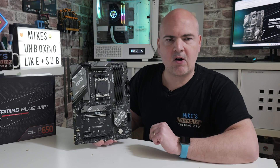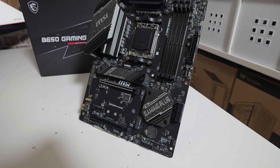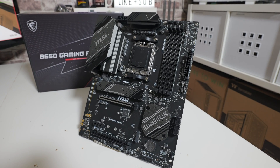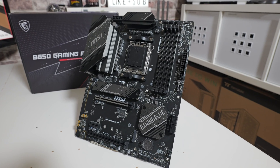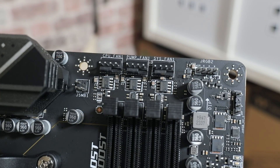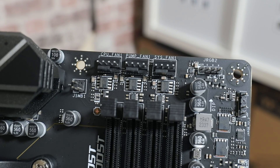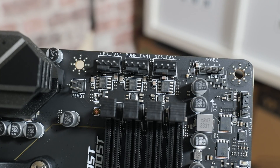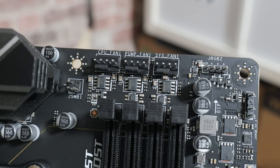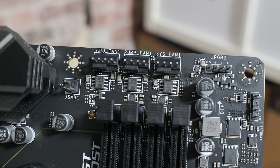Moving down to the middle, we've got our AM5 socket, so this is for AM5 AMD processors only. The retention module is what we're used to seeing for these new LGA-type processors, and we've got the standard AM4-AM5 mounting system here, so if you're upgrading and using an existing AM4 cooler there's a strong chance it's going to fit. Moving across to the connectivity at the top, we have a CPU header, a pump or AIO header, and the first of six system fan headers on the board — all supporting PWM — and they can all be controlled either in the BIOS or in MSI Center in the User Scenario section.